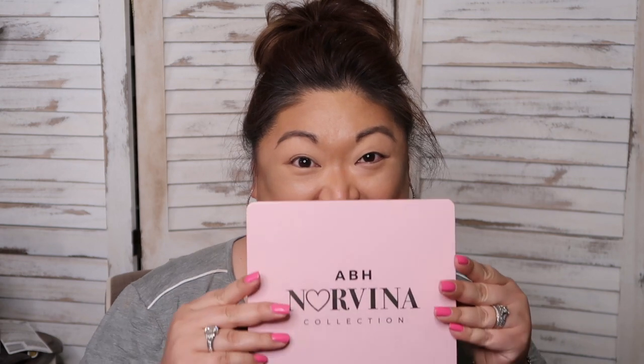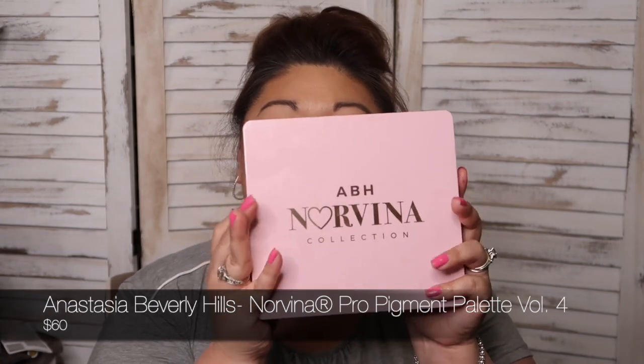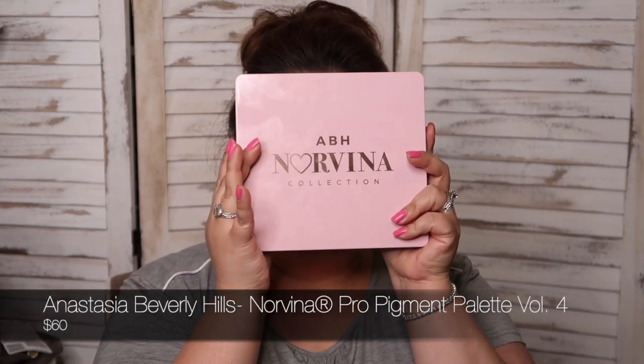Today is kind of a tried-and-true day, except for the eyeshadow palette, which I think is pretty tried and true in its own right — but we'll talk about it when we get there. Now onto the eyeshadow. This is the ABH Norvina Volume 4. Look at the size of this — this is the size of my face. It's actually bigger than my face. I have a big face.